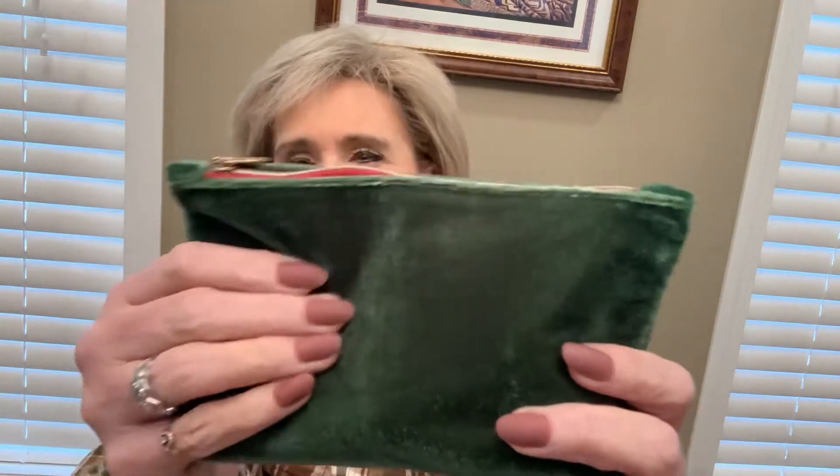So the first thing I pulled out was the November Glam Bag. Isn't that pretty? It's green velvet. To me, this seems more like a Christmassy bag than a Thanksgiving-type bag, but I think it's so cute. I like the little gold zipper. Then I started looking in the bag and thought, well, golly, there's stuff in here that's not in the bag. So I pulled those out. We'll get to those here in just a minute.